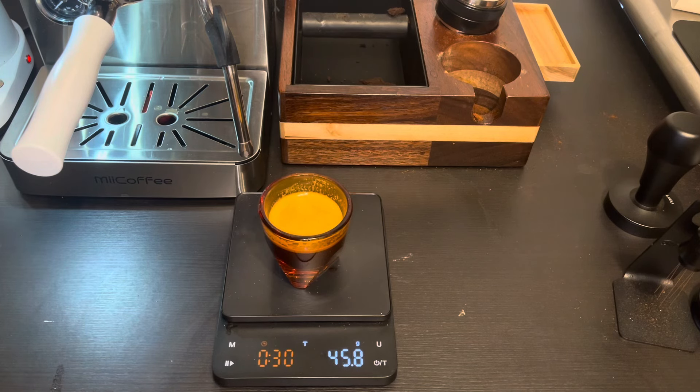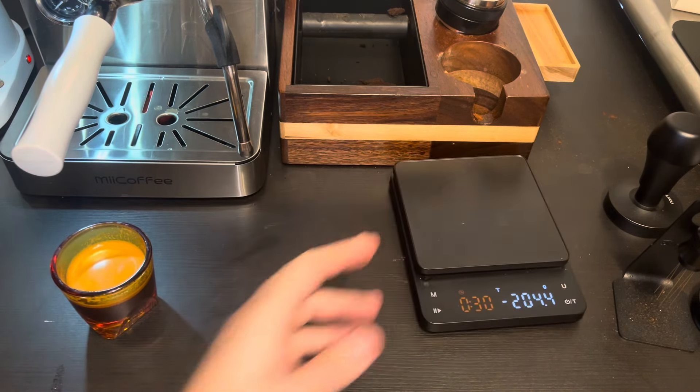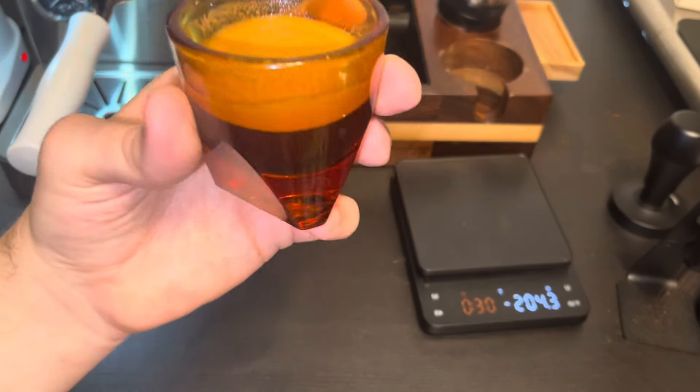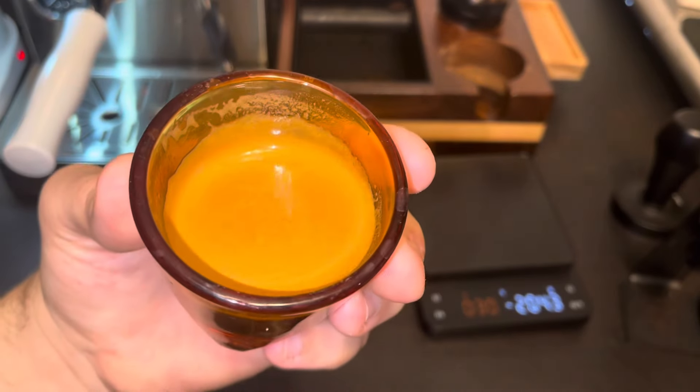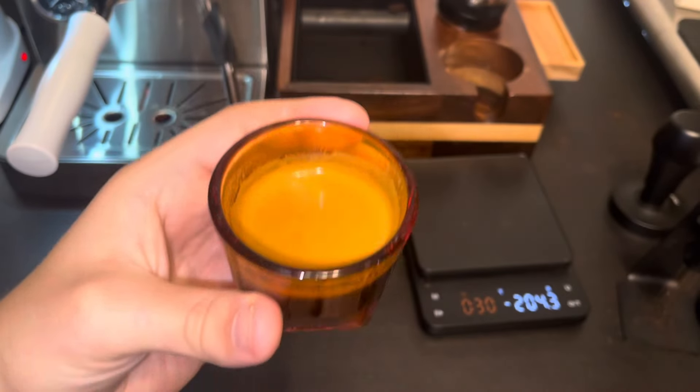We added about five or six grams total. What you'll see at the top is it kind of looks like crema when it settles. We're going to give this a try — look at the top, like I said it kind of looks like crema but it's not. Here we go, cheers!